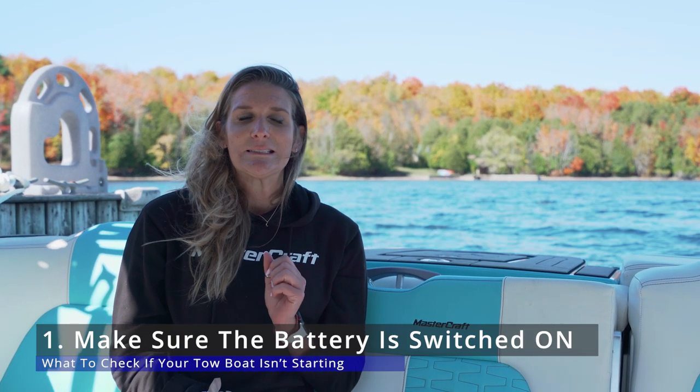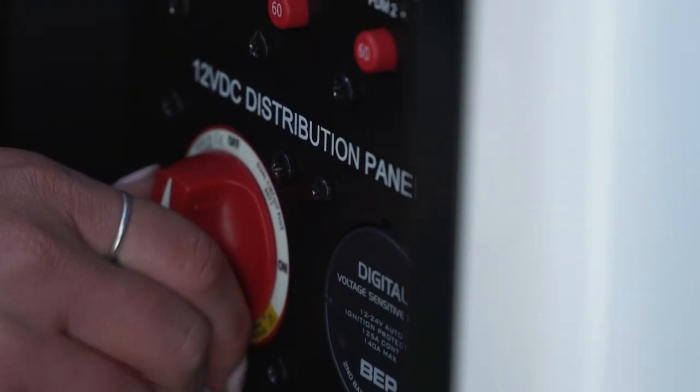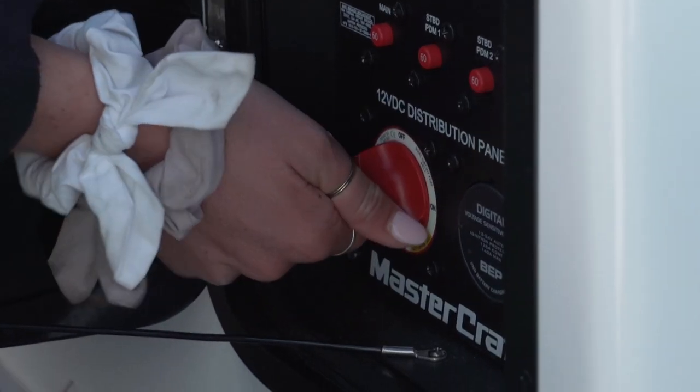There are a few things you can check if you're having the issue of your boat not starting. Number one, and it's pretty straightforward, make sure that battery switch is in the on position, for starters. If you are already out running your boat and you decided to take a break, chill with your friends, listen to some music, and hang out on the boat, and suddenly the music shuts off or your boat won't start again, odds are that you drained your first battery and you can easily turn it to that second battery switch so that it'll start your boat back up for you.